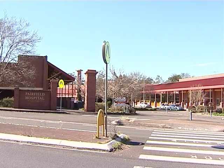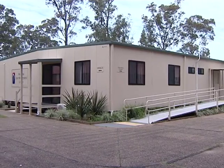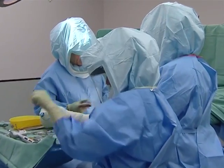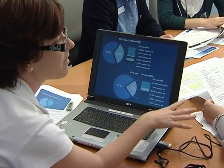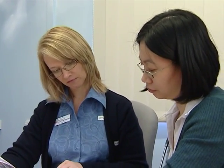The Whitlam Joint Replacement Centre, located at Fairfield Hospital, provides joint replacement surgery for the South West Sydney area. We have six surgeons who perform hundreds of joint replacements each year. We are involved in research aimed at investigating the optimal clinical management of patients having knee or hip replacement surgery. We pride ourselves on our excellent standard of care, great patient satisfaction and low infection rates.